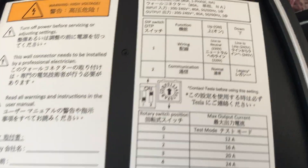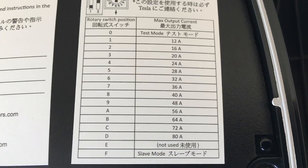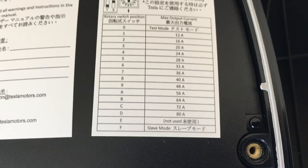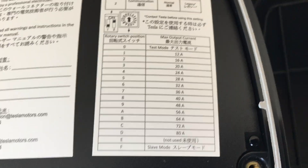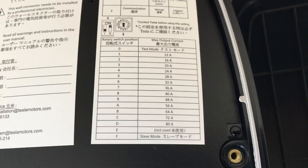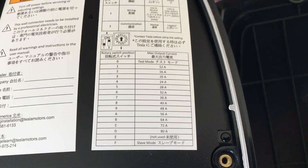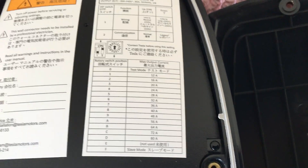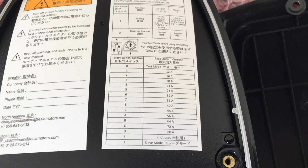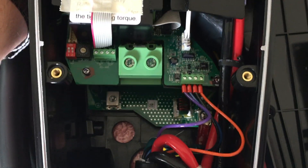One thing to note while looking at this: you can actually switch this to a slave mode. You can have four of these linked together — one master and three slaves. You set the master to whatever the maximum amperage is, set the others to slave, and connect them daisy-chain down the line. It will then balance the power between them so you can charge multiple Teslas at one time off of one circuit.